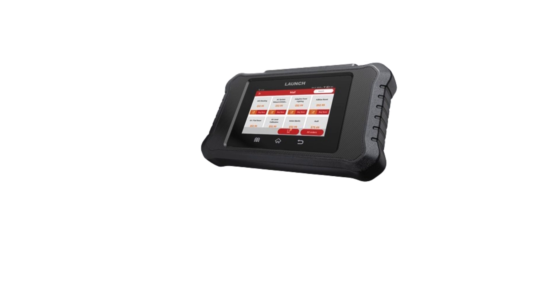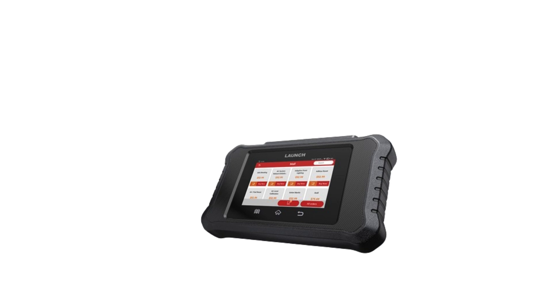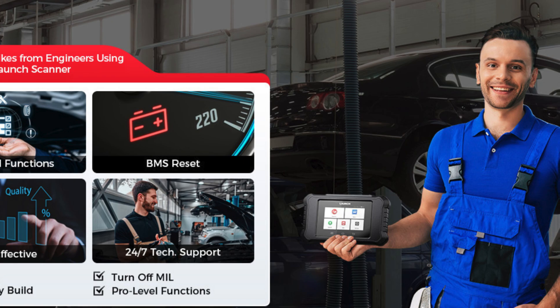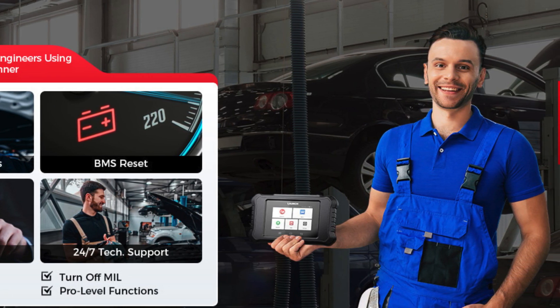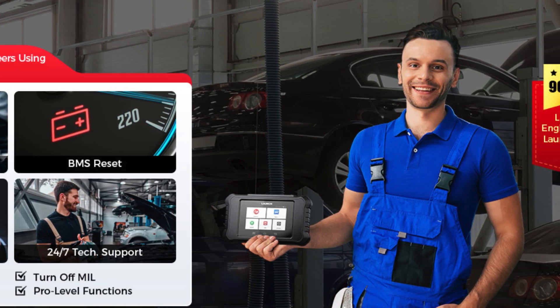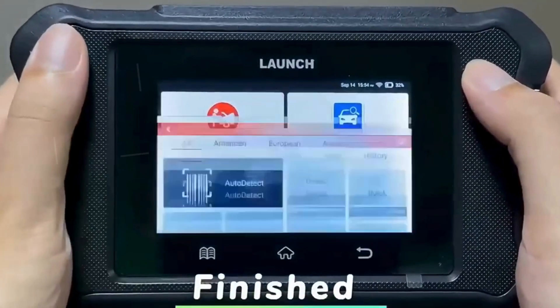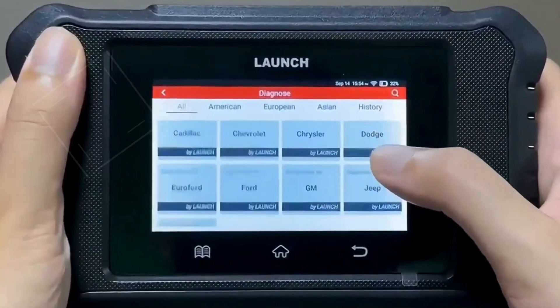With over 100 special functions, including oil reset, brake, and sensor adaptations, you can handle 99% of daily repair tasks with ease. Forget the lag of older models — the 4-core 1.3GHz processor and Android 8.1 ensure lightning-fast performance. Plus, lifetime-free updates keep your tool future-proof, so you'll always have the latest features at your fingertips.